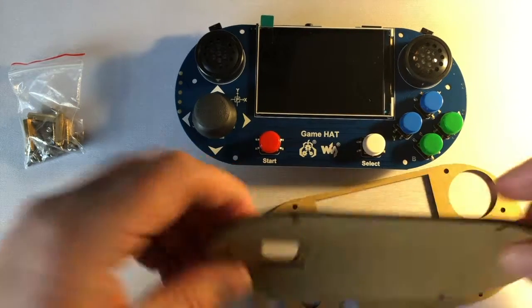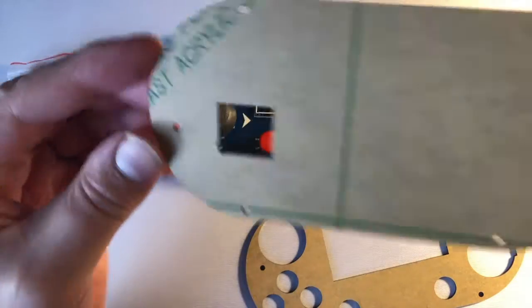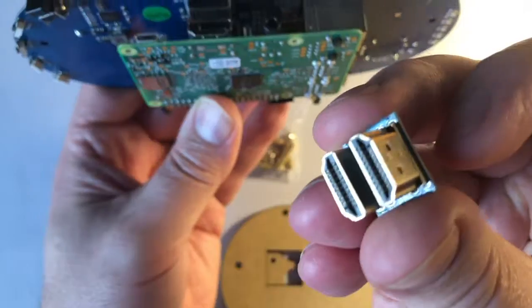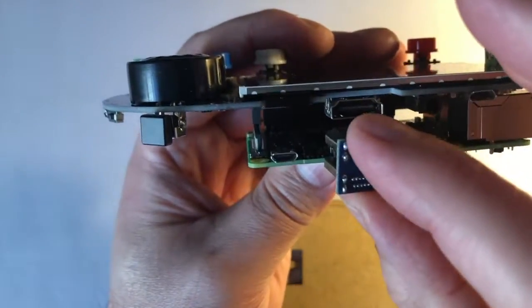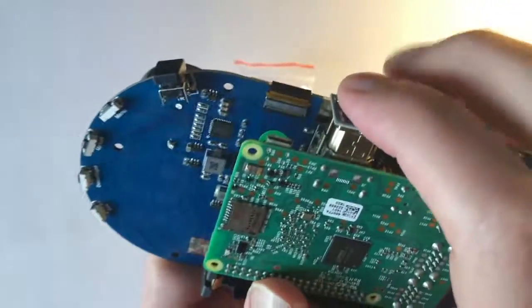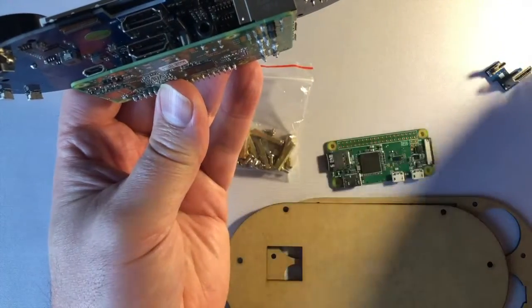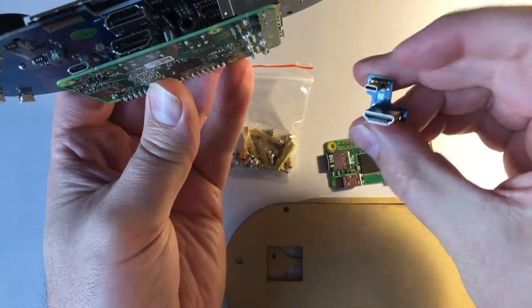The Game Hat comes complete with the actual hat and the front and back panels, as well as the parts to put it all together. There is an adapter to connect your RetroPie to the HDMI component of your hat, but that's the hardest part. If you're lucky enough to have a Raspberry Pi 4, there's a different looking adapter included.